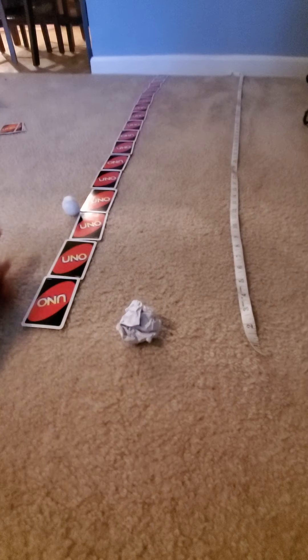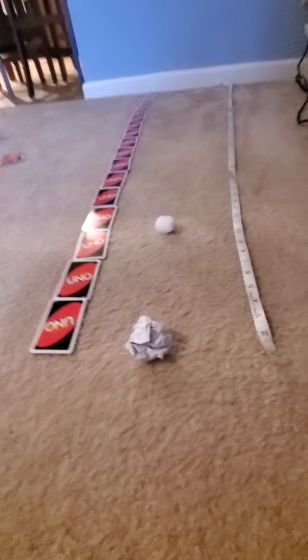Now I'm going to do the paper ball and see how far I can blow it. Which one do you think will go the farthest — the cotton ball or the paper ball? Let's see. Ready? One, two, three. I couldn't move the paper ball — it would not move. So which one would go the farthest? The paper ball, which didn't move at all, or the cotton ball, which stopped at number 11?